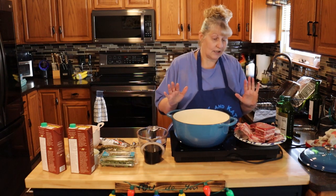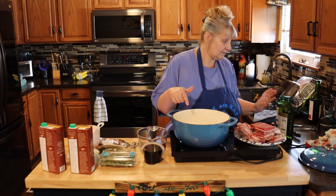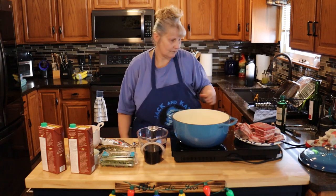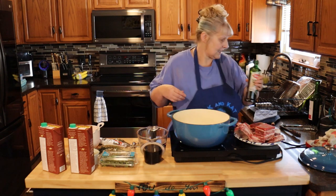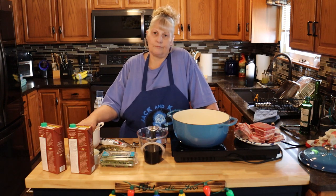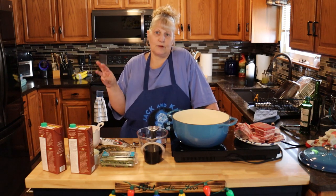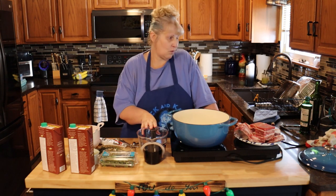We're going to start out with three to four pounds of short ribs, bone in, and two tablespoons of olive oil in your pan. Get that heated up. Have your oven heating at 350. You're going to need two carrots diced, two celery stalks sliced, a big onion diced, and three cloves of garlic crushed or finely diced. You're also going to need three cups of beef broth and two cups of red wine.